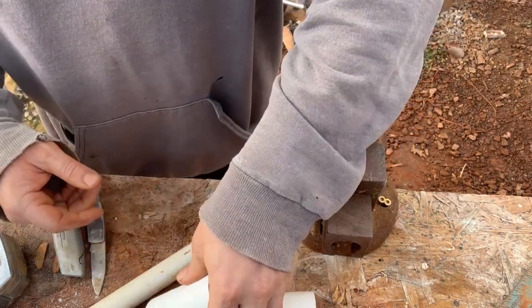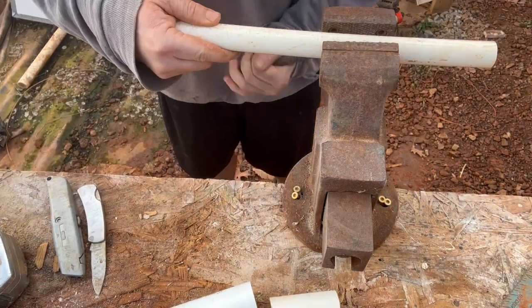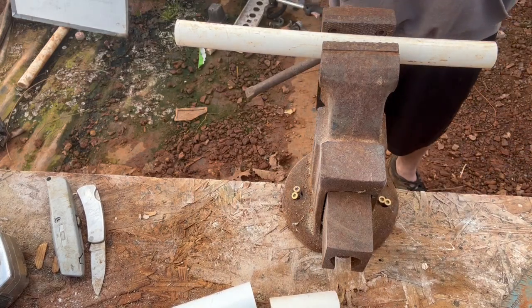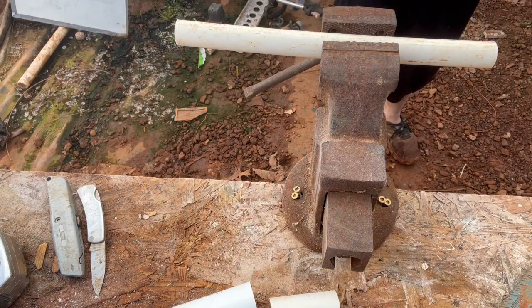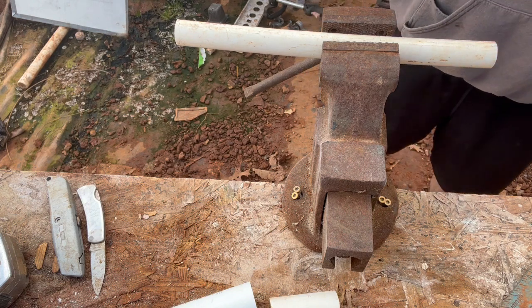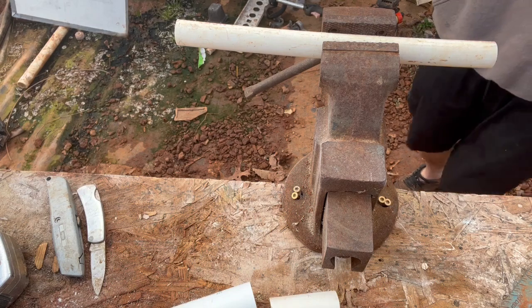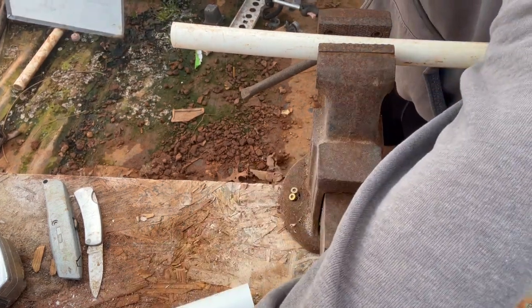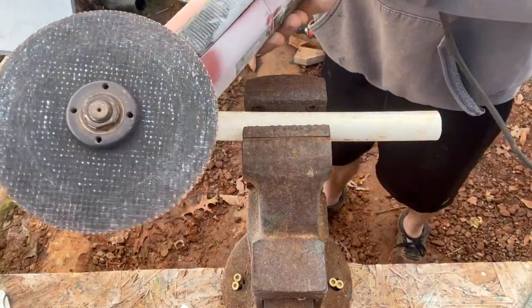First thing we need to do is cut this at roughly 45 degrees. I like to use an angle grinder with a cut-off disc on it. I'm putting on my PPE right now, I'll stretch the cord out, and I'm just going to zip this sucker off like that — see, I got it.